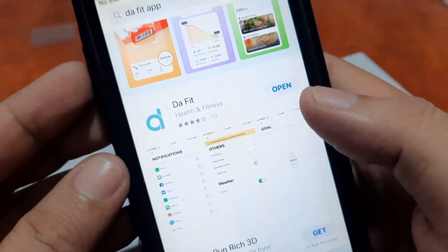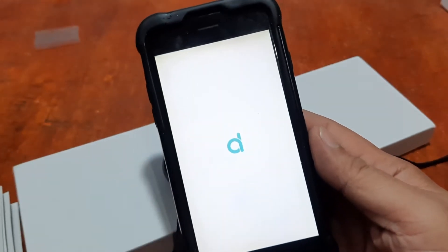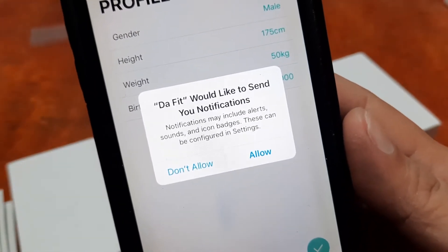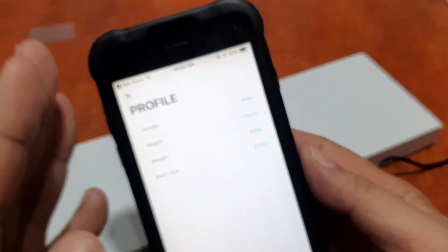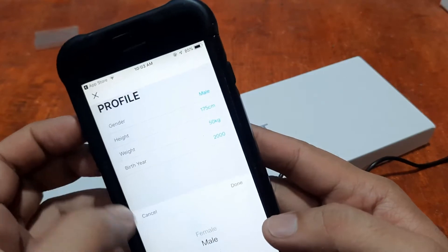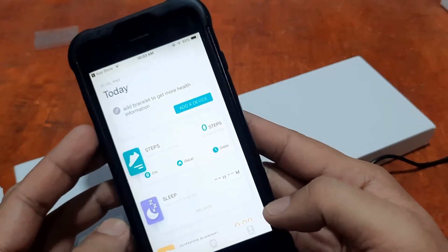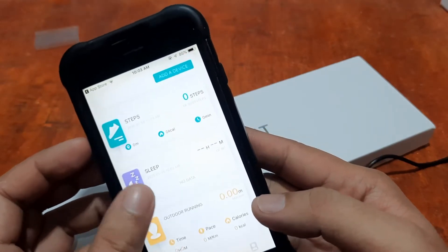The DaFit app is now installed. It's asking for notification permissions — alerts, sounds, and icon badges, configurable in Settings. Allow. This is for the iOS platform on your iPhone. For the profile, let's put in some temporary data. No need to sign up — the UI loads automatically.